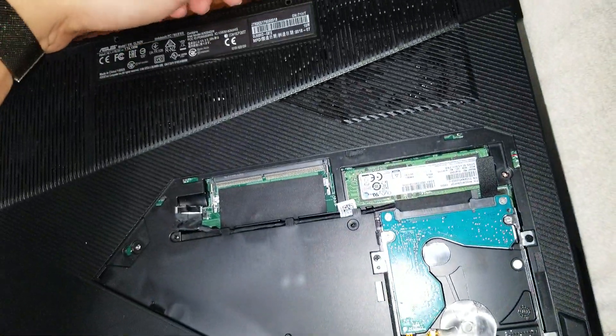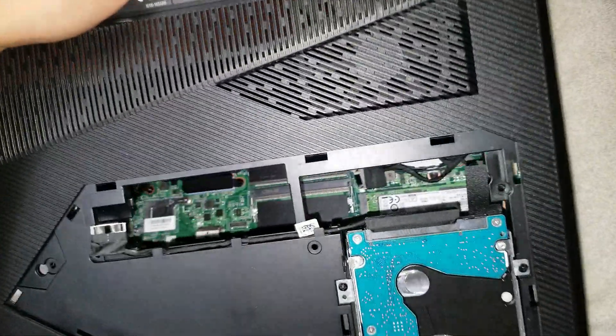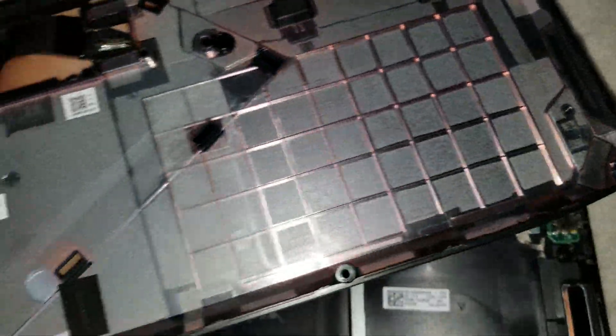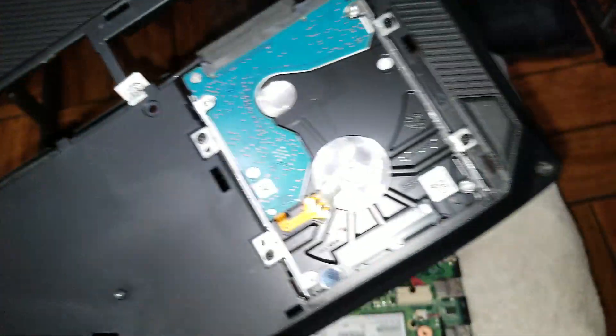Once you go all the way around, you can just lift the panel up — just like that. You can see it has the clips there. The hard drive will stay inside this panel, so just be careful with that and don't knock it around too much.